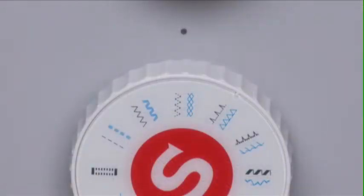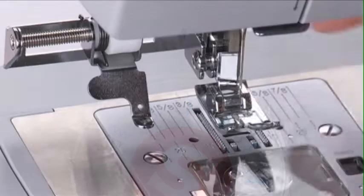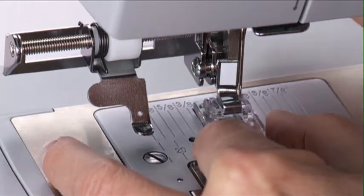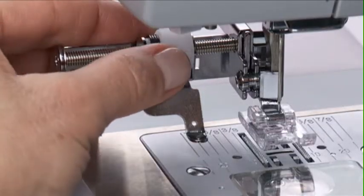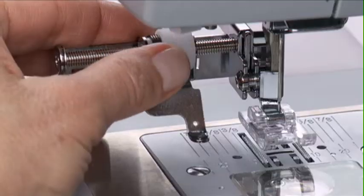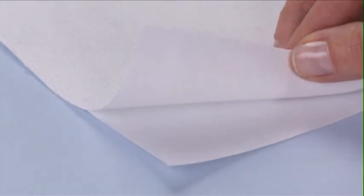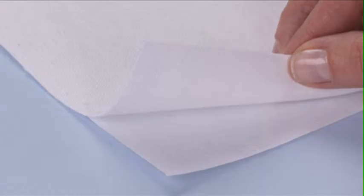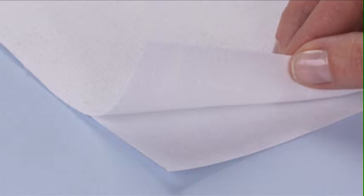To prepare for sewing, select the stitch pattern you want to sew and attach the presser foot that is appropriate for that stitch pattern. Turn the dial on the attachment to set the radius of the circle to be sewn. For best results, an interfacing appropriate for the weight of the fabric is recommended to help keep the stitches from puckering. It may also be helpful to use an additional stabilizer underneath to help prevent the fabric from shifting while sewing.